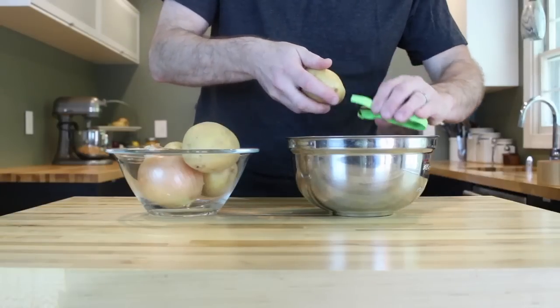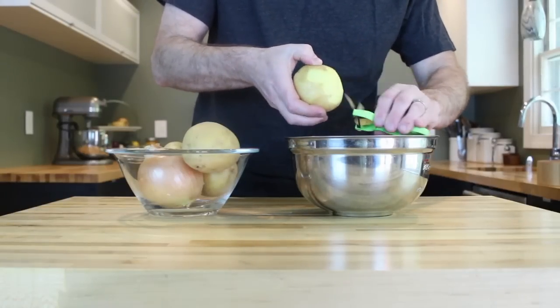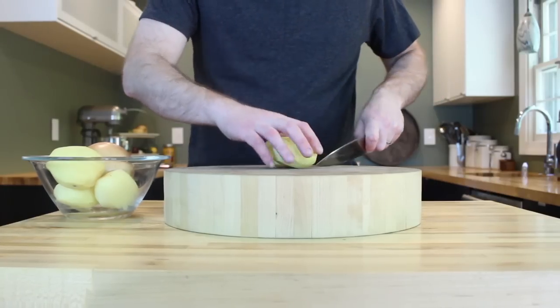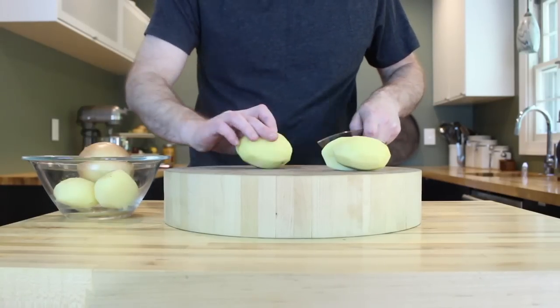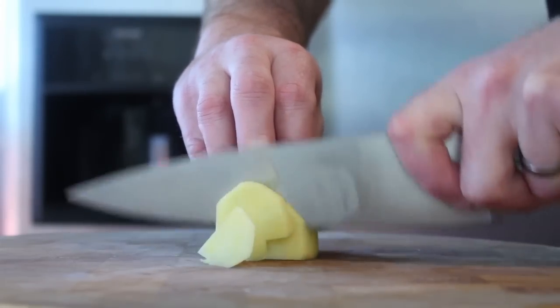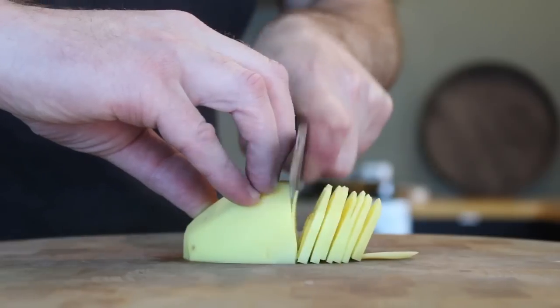Start by peeling your potatoes. I'm going with Yukon Golds here because they're delicious — they get tender, but they don't fall apart when you cook them. Take all your peeled potatoes and cut them in half lengthwise, then slice them into pieces about one-eighth of an inch thick.